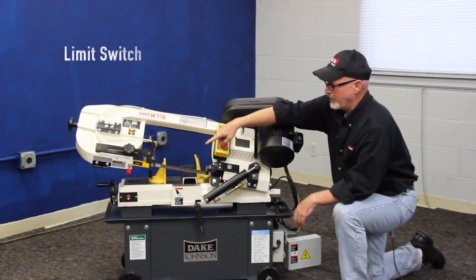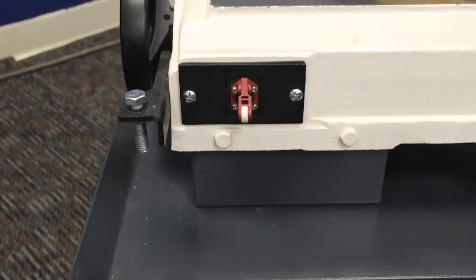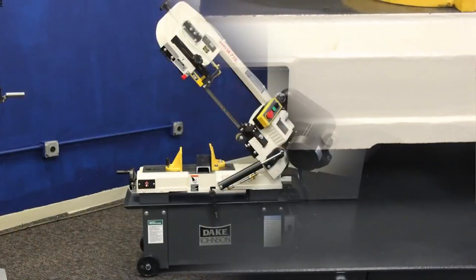You'll also notice it's got a limit switch over on the other side, so while you're fabbing or welding or doing something else, this saw could be working for you. Hits that limit switch, shuts itself off.